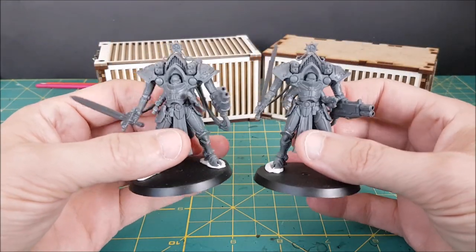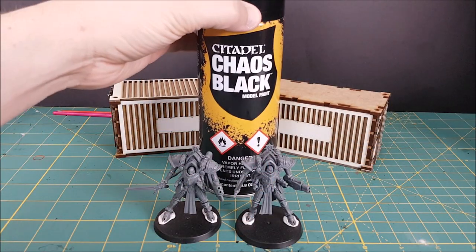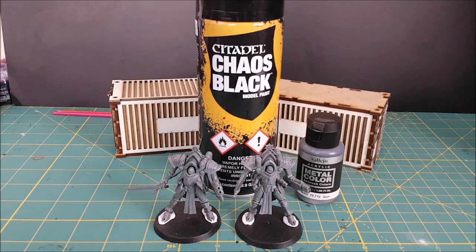To demonstrate this technique, I'll be using some Battle Sister Paragon Warsuits, and I'll be starting off with three colors: a black primer, then a dark silver undercoat, and then finally a bright silver from above.